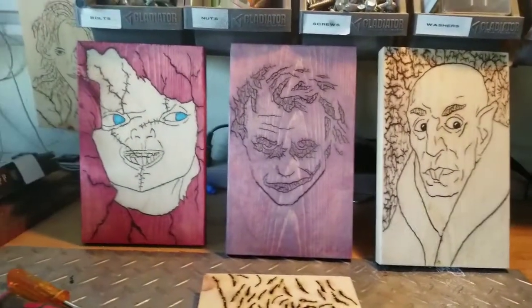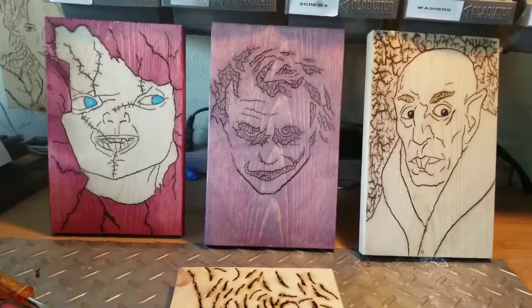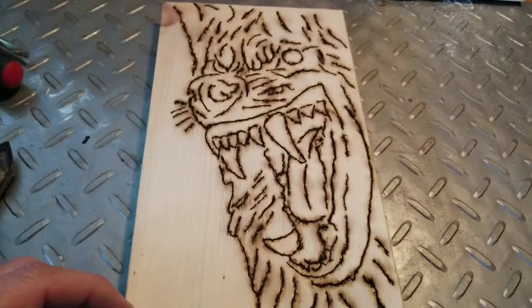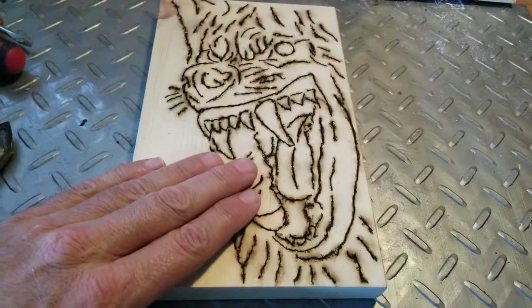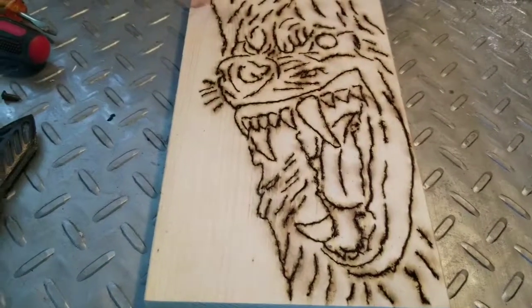I've been doing some fractal burning, just making some fun stuff for Halloween. Got your Child's Play, Joker, and Nosferatu. I was trying to make a werewolf but I'm not real happy with how it turned out. I think all of this shouldn't have been there — they could look better with just kind of the face. So I thought I'll do an experiment.